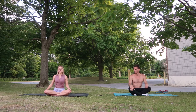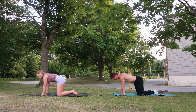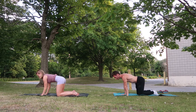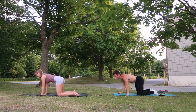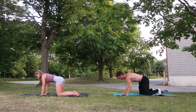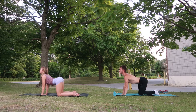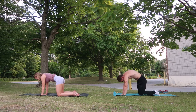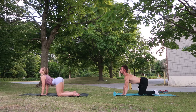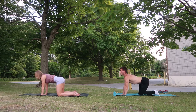We're going to start in tabletop position, making your way to your hands and knees. Hands are below our shoulders, knees are below our hips, fingertips spread wide, flat back. We're going to first inhale, dropping our belly down, hips up to the sky, looking straight forward in cow. Inhale here. Exhale, rounding the back, tucking our tailbone down, finding ourselves in cat. And back, following your breath — exhale to cat.